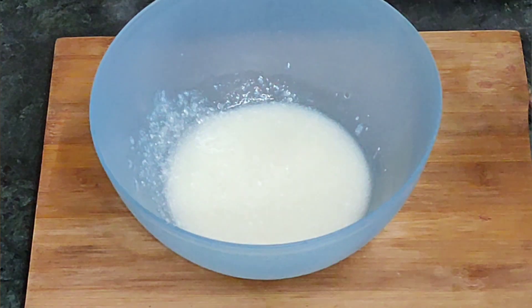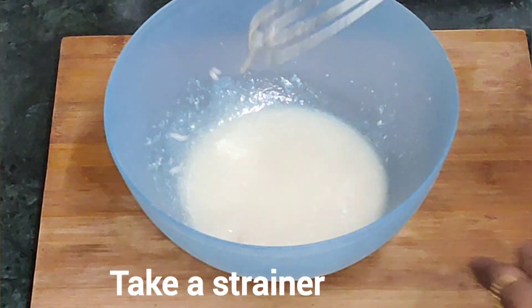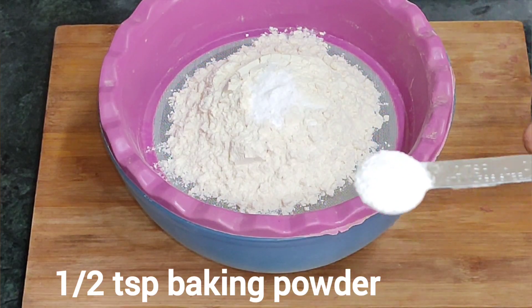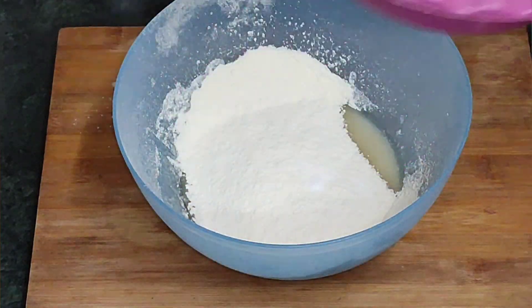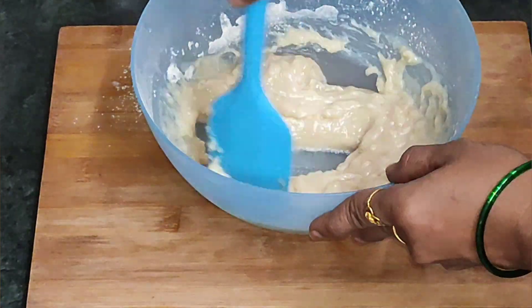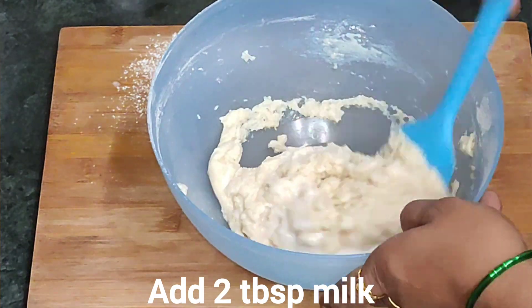1 teaspoon of vanilla essence. Then add baking soda and 1 teaspoon baking powder, 1 teaspoon baking soda. 2 tablespoons baking soda.